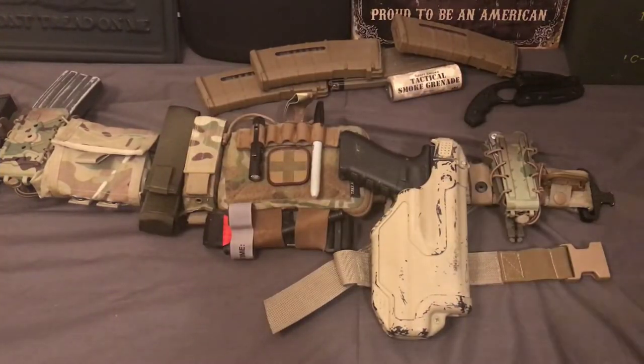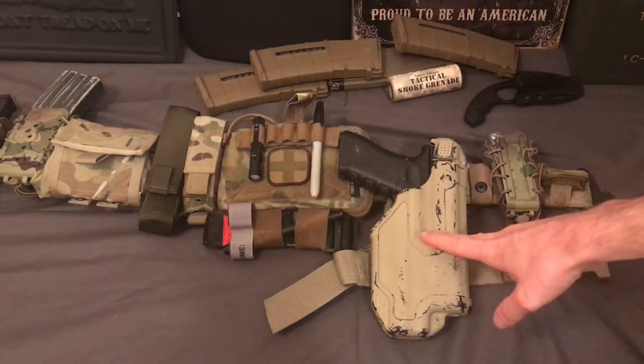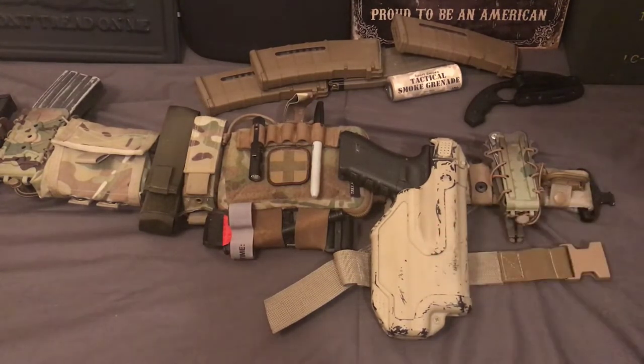One of the reasons why I suggest getting a level 2 or level 3 holster over something like a kydex holster is if you're in crowds — and this is from experience as either a security guard or law enforcement or military — if you're around people just in close quarters, not everybody is dangerous, but you want to have some sort of retention on your gun.